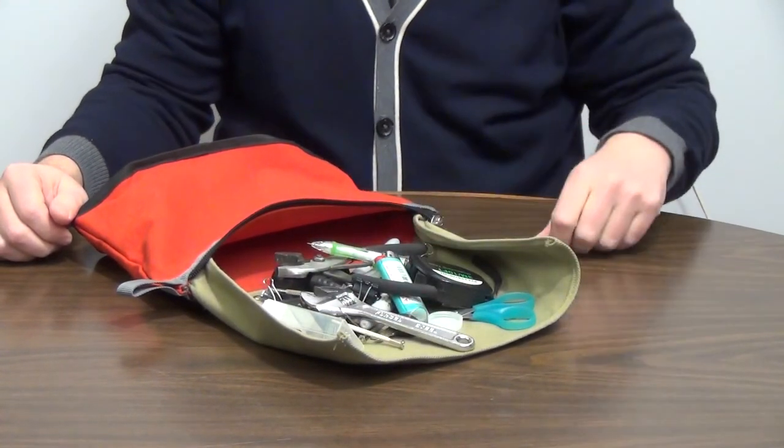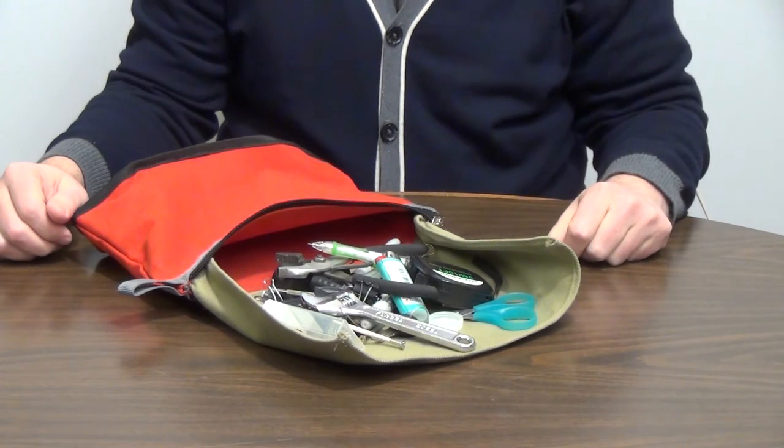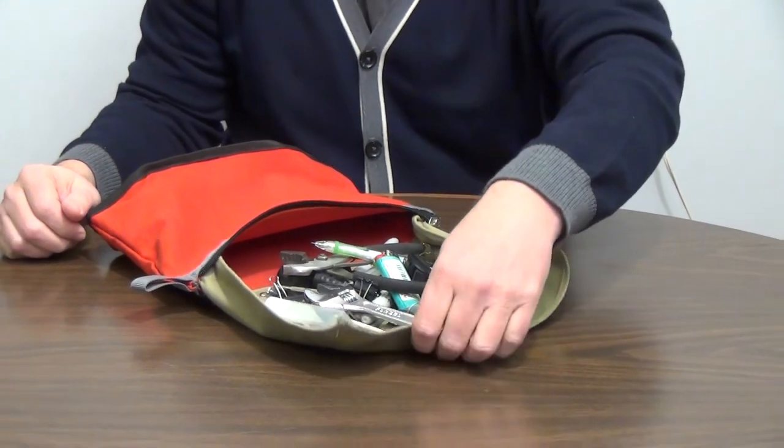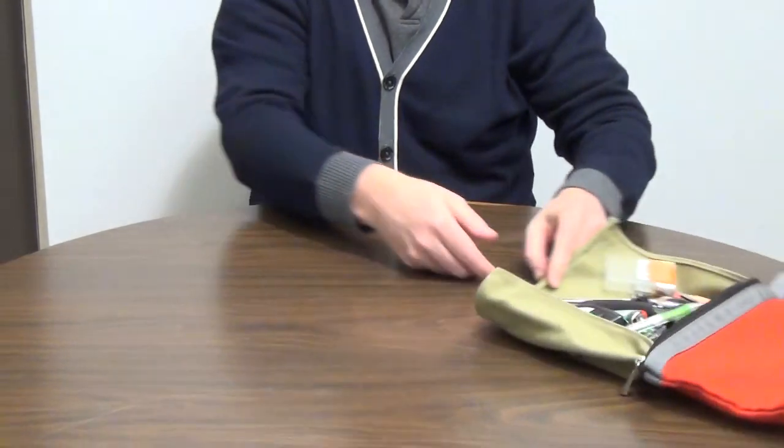If the user desired, the pouch can then be left in this open position for an extended period of time to access the contents as needed when working. The pouch can also be repositioned as desired without returning the contents to the pouch.